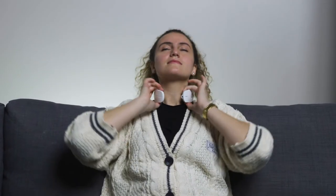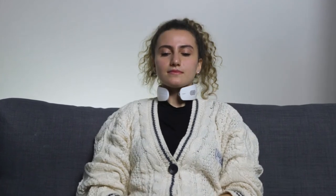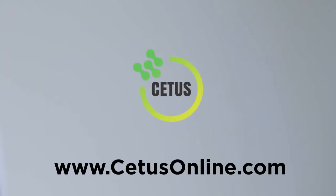Let the Cetus Modus target neck muscles with vibration, electrical impulses, and heat. Visit www.cetusonline.com — that is C-E-T-U-S online dot com. Thank you.